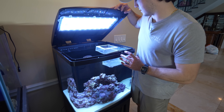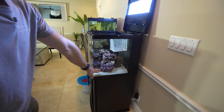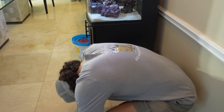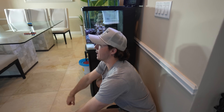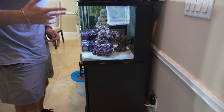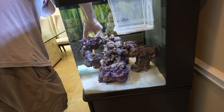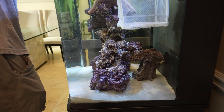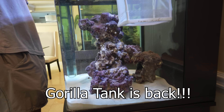First thing we got to do is fix my gorilla rock structure. Do you see how it's a headless gorilla? The gorilla's got the arms and the butt — we got to get the head back. Let's put this thing back. Oh my gosh, how did this rock even get down here? Okay, how's that? The gorilla's back! Let's go — the gorilla tank!